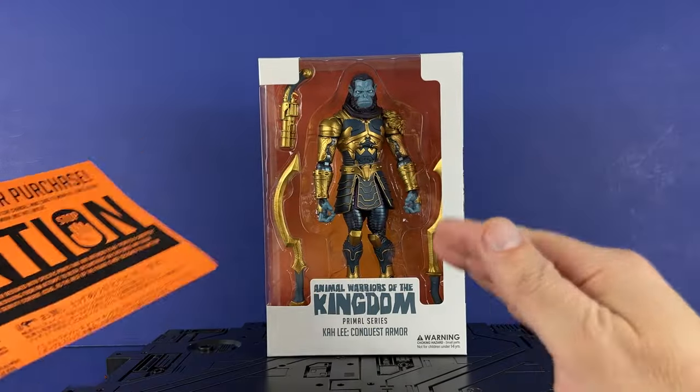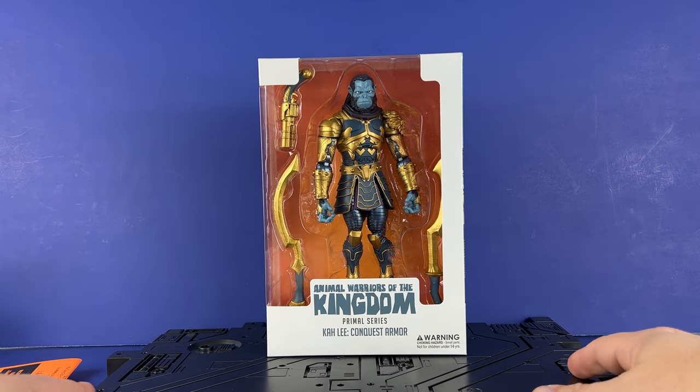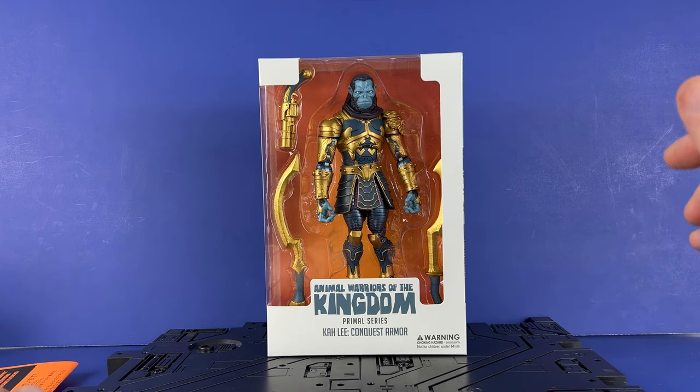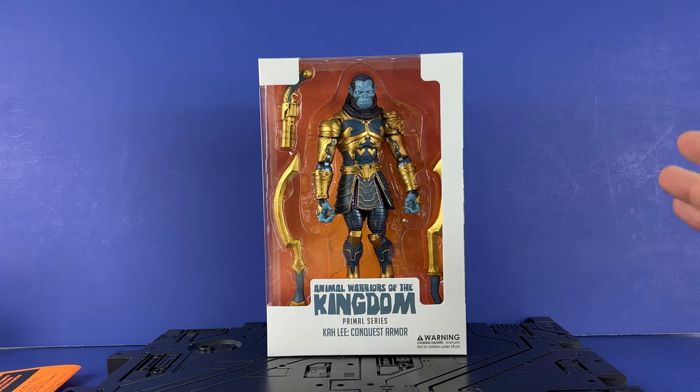We're going to go over this figure, take a look at the packaging — which I'm really excited about — the figure, the accessories, all that good stuff. Real quick before we do, if you haven't already, please hit that subscribe button. Also share this video if you don't mind. Trying to get the channel to 5,000 by the end of the year.